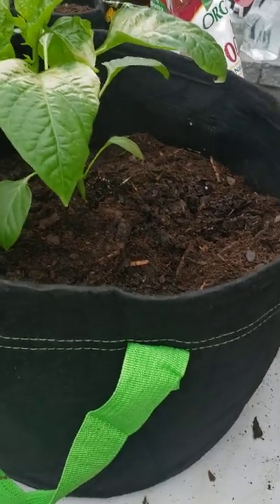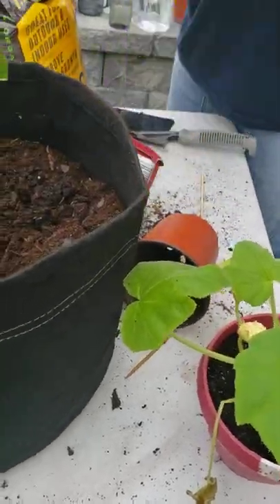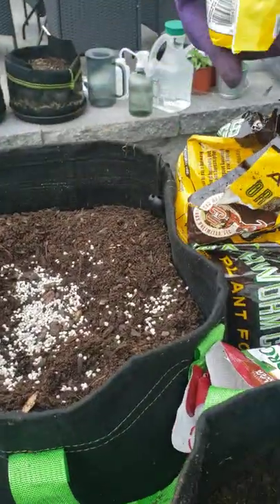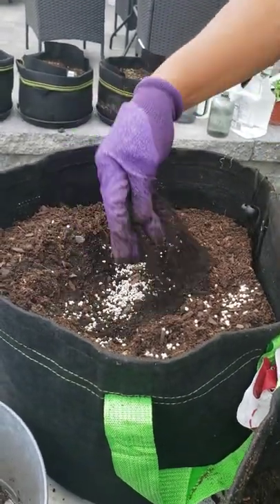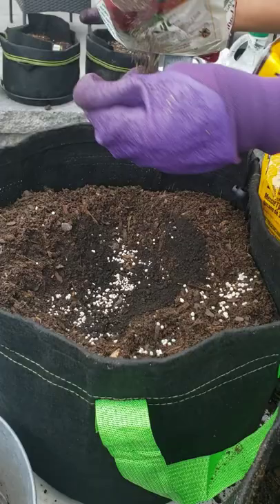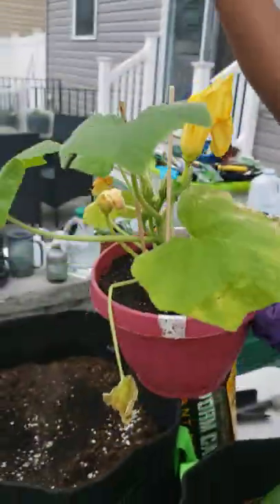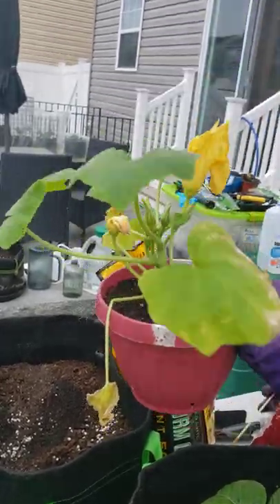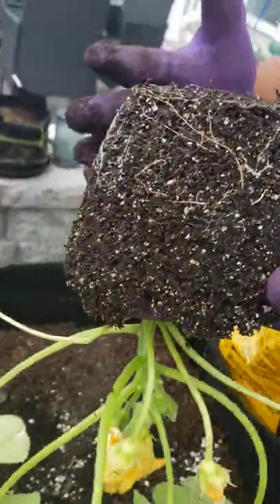Now I'm gonna put the squash into its final home and do the same process. I'll pull some all-purpose plant food in there, and also a handful of worm castings. It's so easy — take your sticks out; you can always reuse those for another plant. They were keeping the plant sturdy, which is really great. Flip it over — look at those roots, just beautiful!